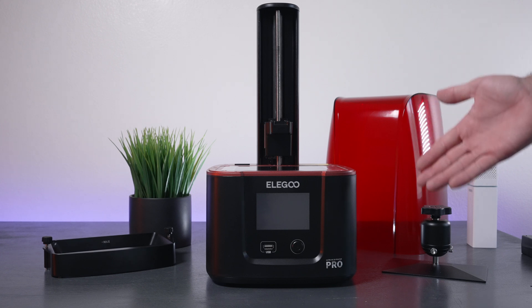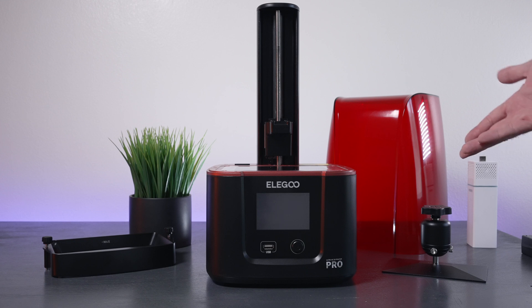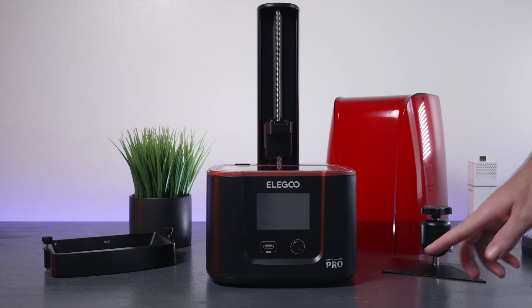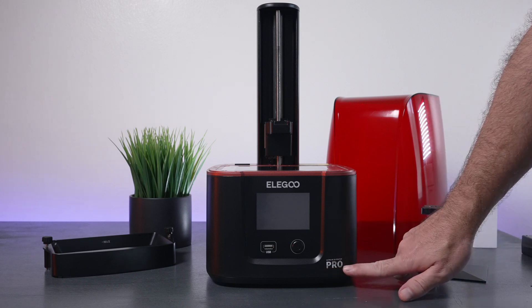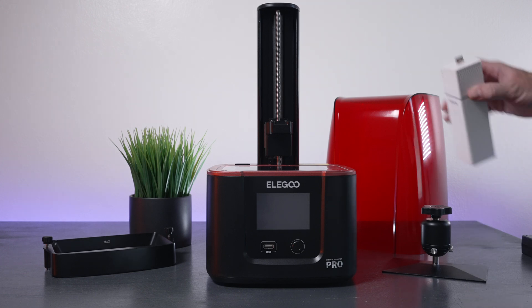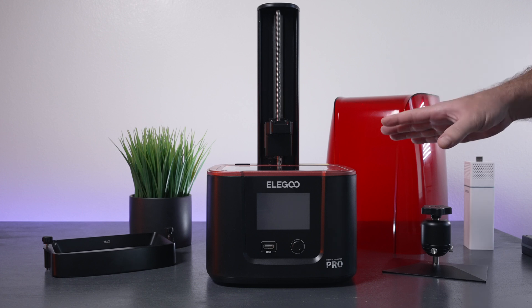This is the Mars 3 Pro. If you're looking at it and saying it looks just like the Mars 3 non-pro, you would be correct — it actually is pretty much exactly the same thing. We do have this 'Pro' wording up front, which also says 'Ultra 4K 3D Printer,' but other than that, except for this filter that comes with it, it's practically the same thing. There are a few differences, though.